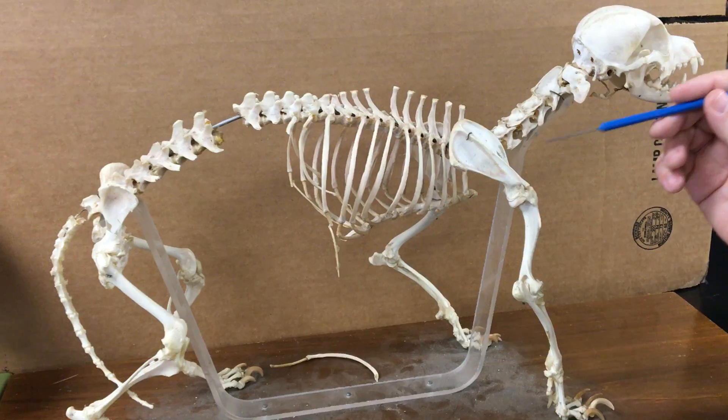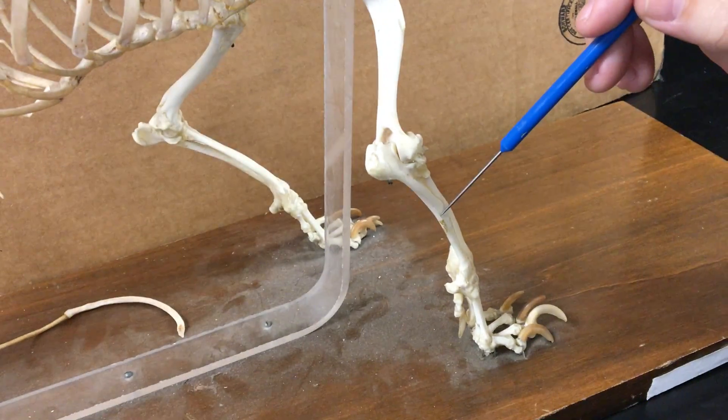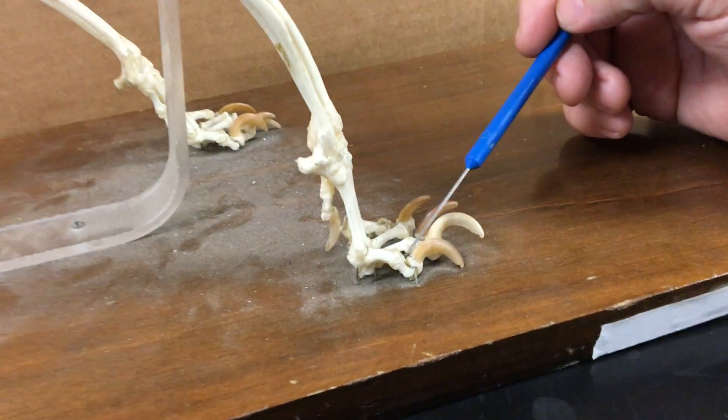Here we go with the anterior appendages. We have the scapula, the humerus, the ulna, the radius, carpals, metacarpals, and phalanges.